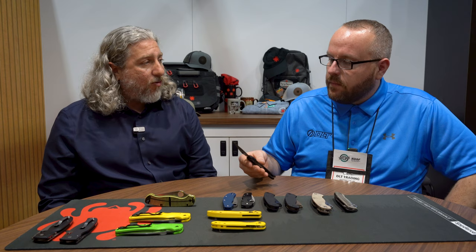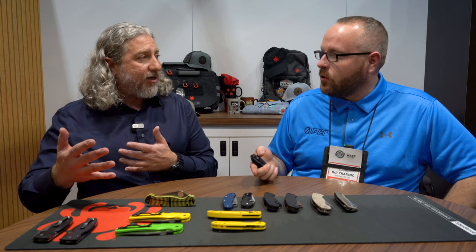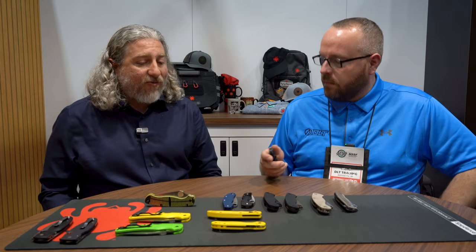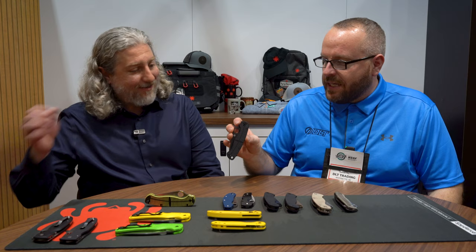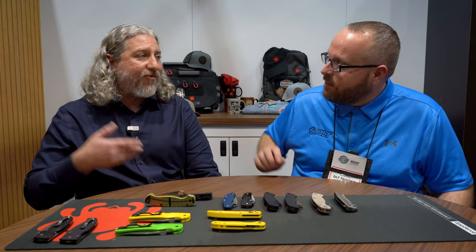MagnaCut has been a little bit of a slow go for us. We were the first to bring it to market with the Mule Team. But because of the corrosion resistance, we wanted to classify it as a salt series knife, and that did delay some production to make sure all components were well-suited for a salt designation. Now, for our salt series — which is highly corrosion-resistant knives — MagnaCut doesn't hold as well as H2 on corrosion resistance, but it is among the top in the industry, and that's why we marked it as a salt. It's getting a lot of attention here at the show — a great reputation knife with great steel, and putting it all together is a wonderful recipe.